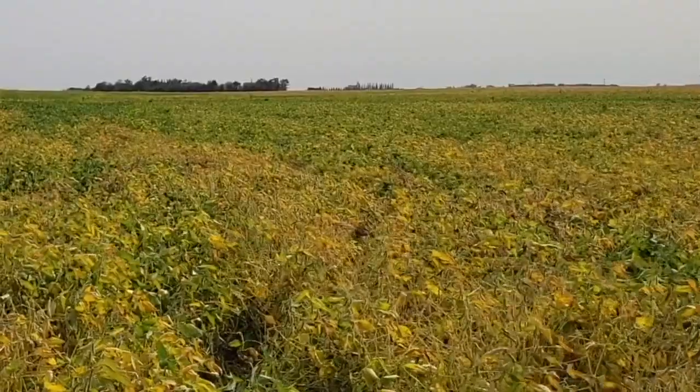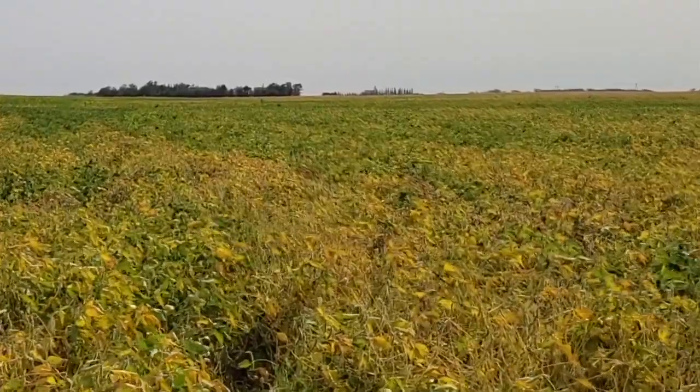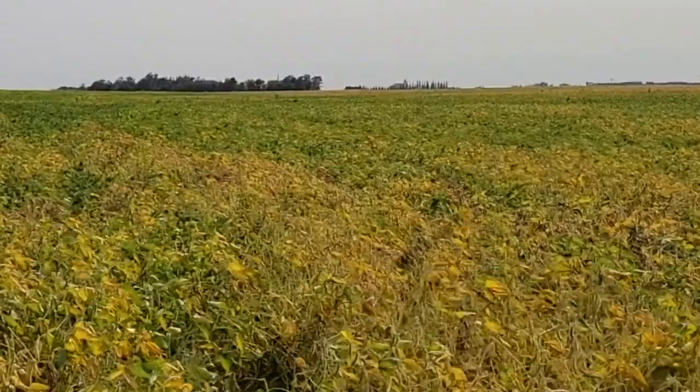Would there be a reason for a zero-tiller to implement planting green? Yes — if they want to keep seeing soil health benefits. Also, because you don't do tillage, you end up with tire tracks scattered across the field, and cover crops are a good way of getting in there to break that compaction up.